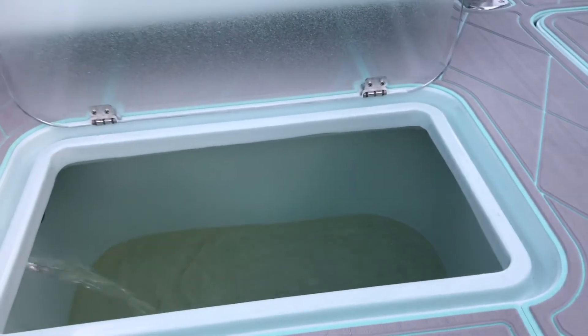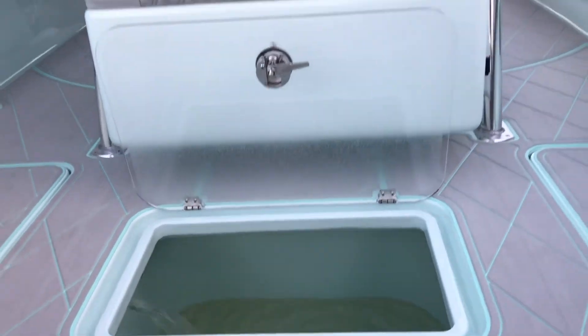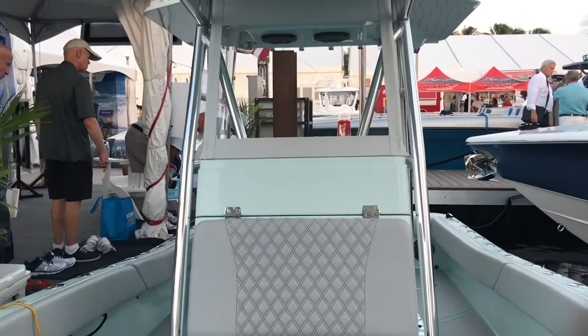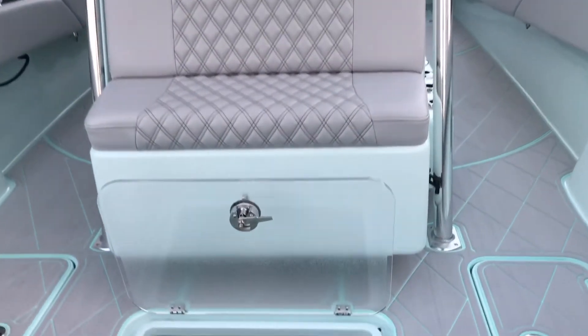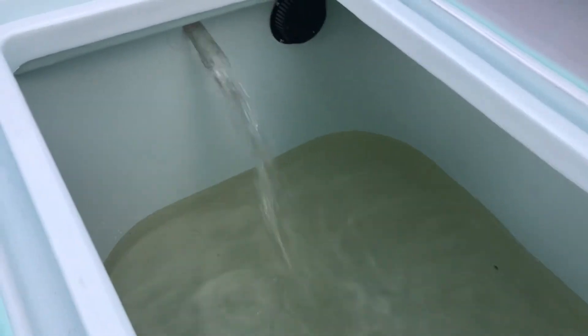If you're heading down to the Fort Lauderdale boat show, come on and check it out — a few more days left. Beautiful weather down here. There she is, the new 30 Conch with the Hooker Electric live well system — plenty of flow.